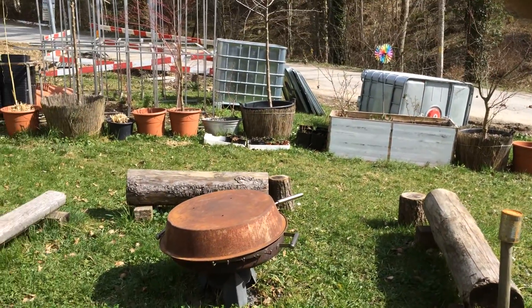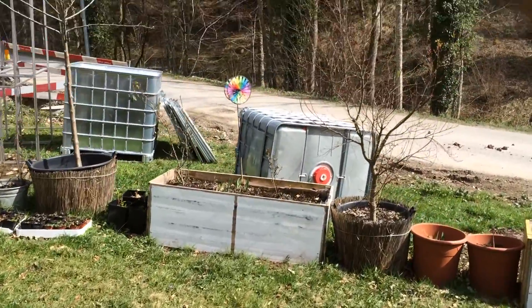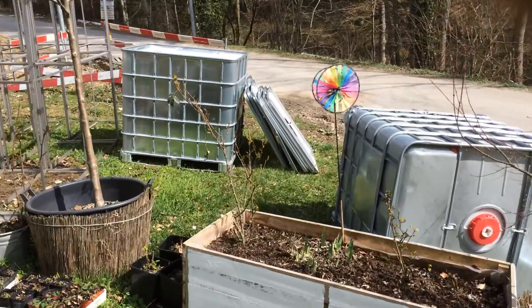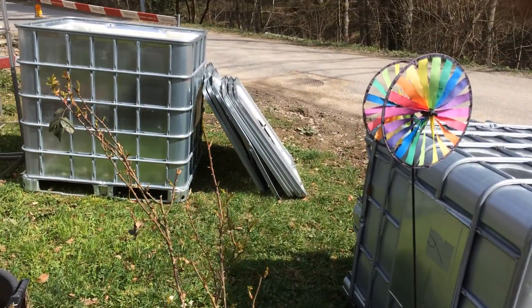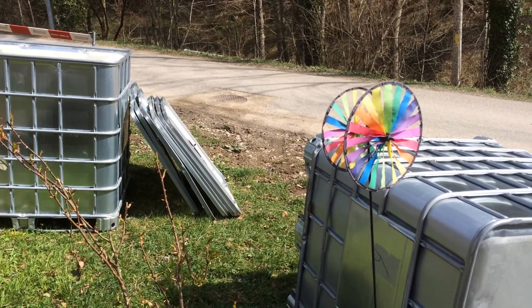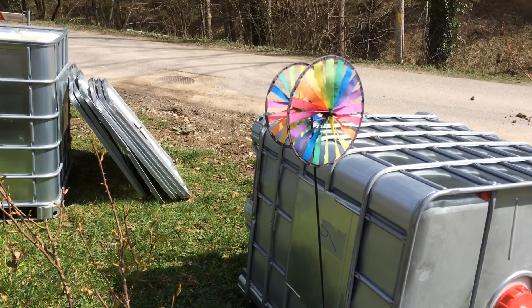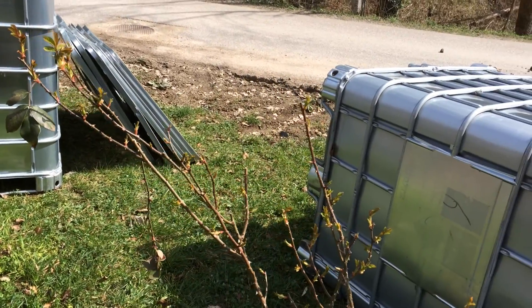I'll keep you posted on this new aquaponics build. I've got a few customers coming today to buy tilapias, so hopefully I'll be able to get this finished today, but I probably won't be able to. I'll try and edit this into the next video. I'm not very good on the computer. Anyway, thanks for watching — have a nice day. Ciao.